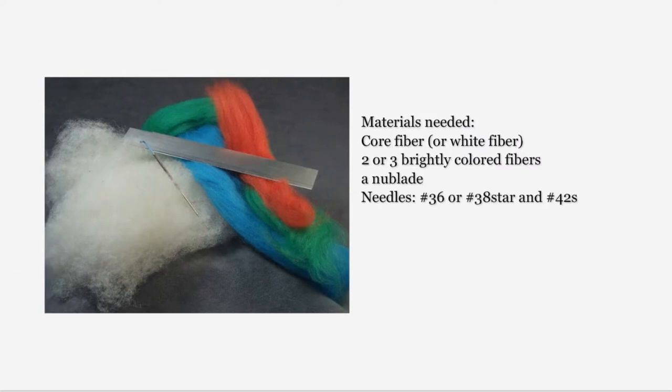It really isn't necessary for you to actually make the projects I will be using to teach needling and firmness, but should you wish to, you will need core fiber or white fiber, two or three brightly colored fibers, a new blade or razor blade, and needles number 36, number 38 star, and number 42s. Multiple needle tools always make needle felting work go faster, but you can do these projects with single needles. Always remember that felting needles are very sharp — handle them with care.